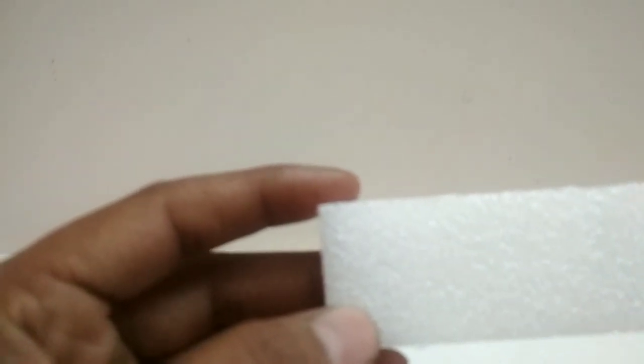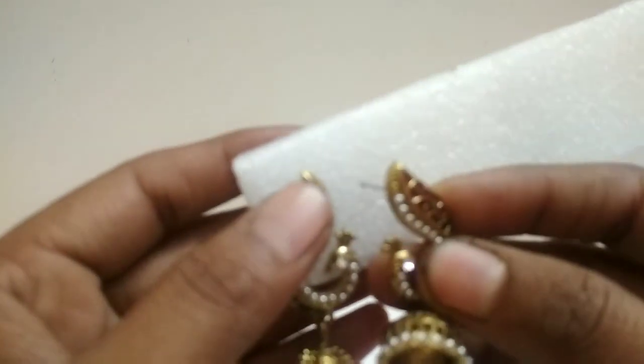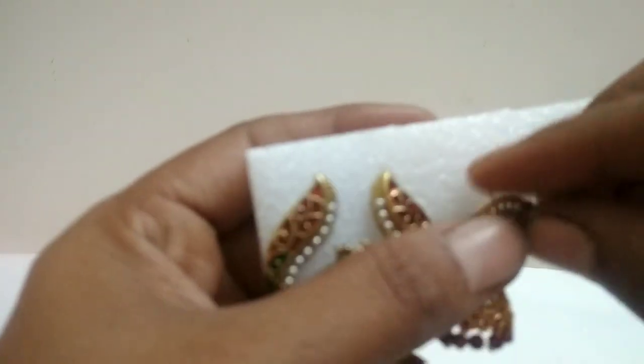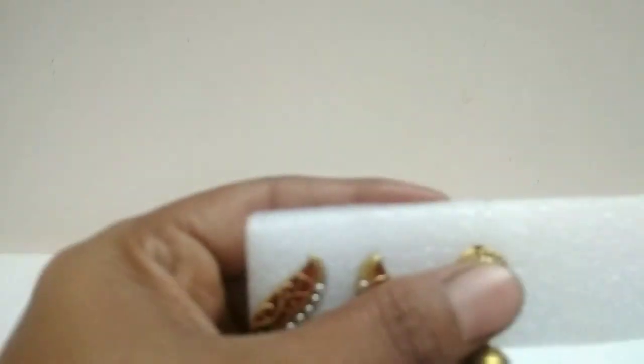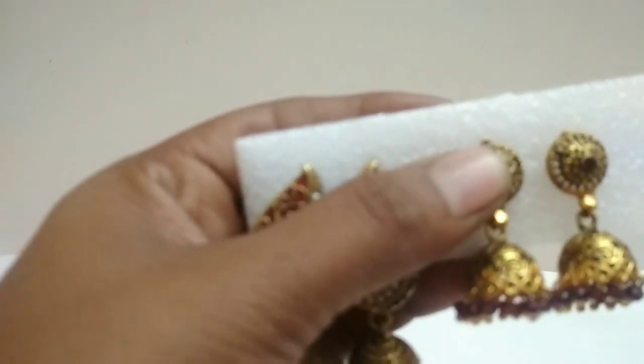For the second method, we are using foam sheets — the kind you usually get with online shopping packaging. Cut the foam sheets into strips and arrange your earrings on them. Take out all the pin backs and arrange the earrings on the strips.